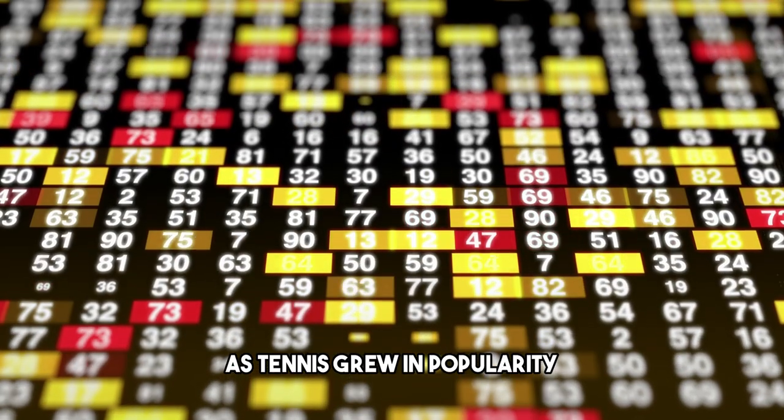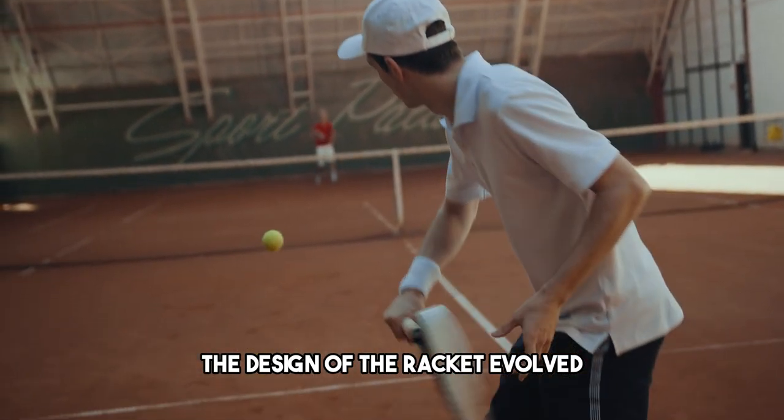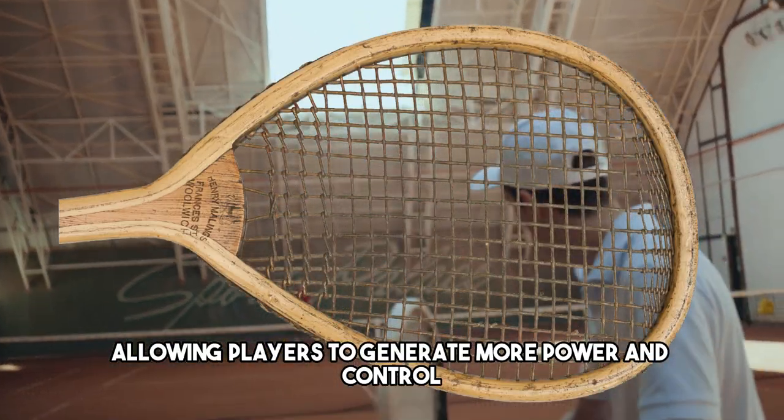As tennis grew in popularity throughout the 16th and 17th centuries, the design of the racket evolved. The handles became longer and more comfortable to hold, allowing players to generate more power and control.